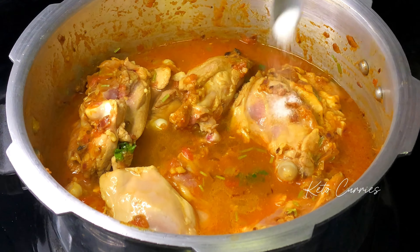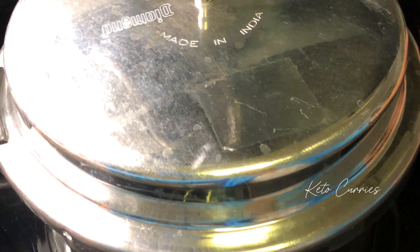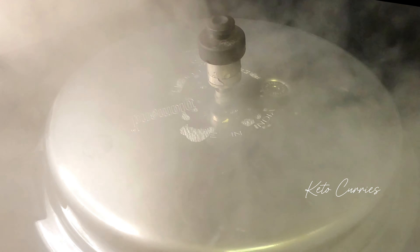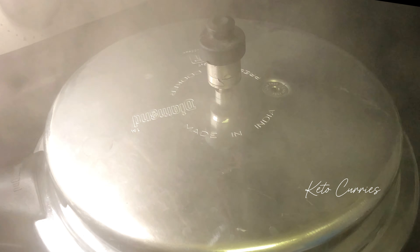Add some salt to taste, then place the lid on and pressure cook for one to two whistles, which is about 15 minutes under pressure. Don't force the lid open — wait for all of the pressure to die down and then open the lid. Only then will the chicken be nice and tender.